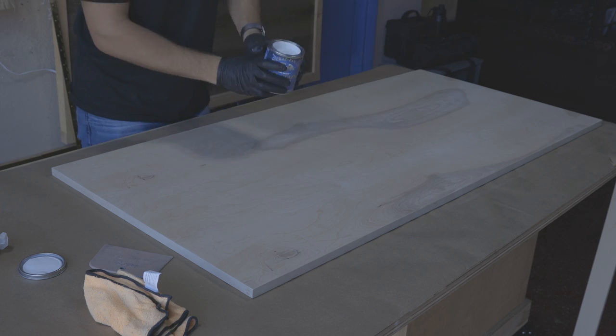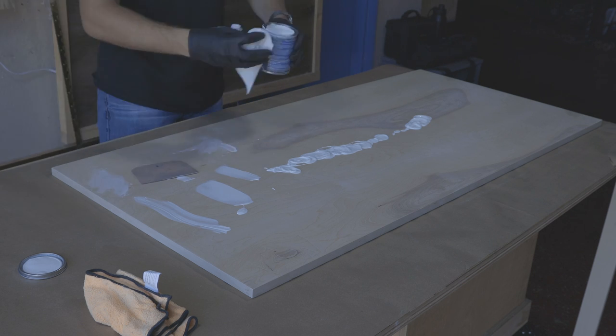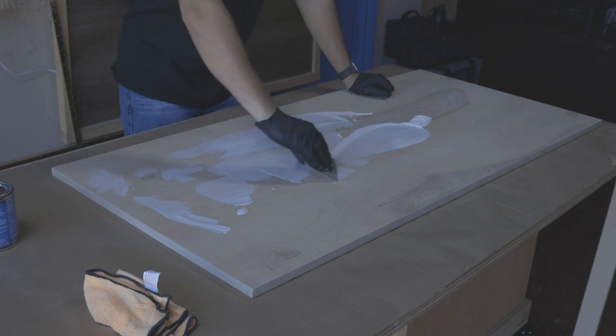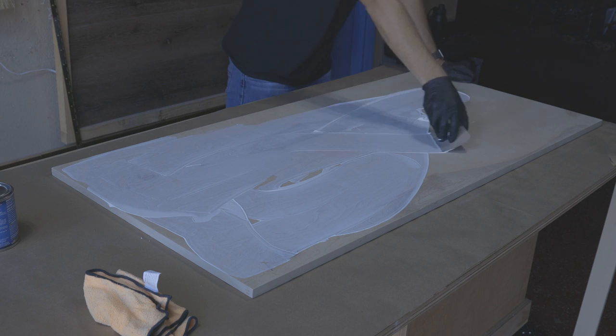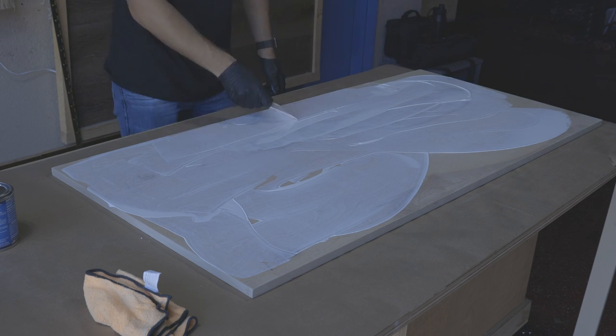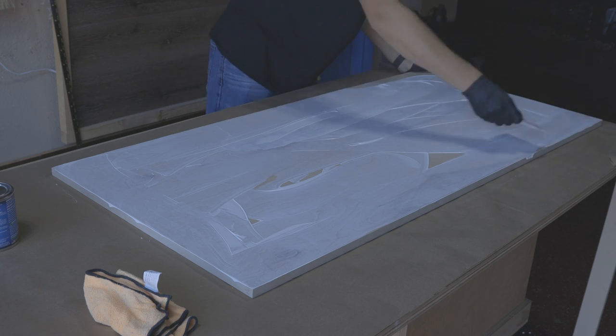I really like General Finishes oil-based white gel stain, and that's what I'm using for the inside surface of my project and for the desktop. A plastic spreader works pretty well for applying gel stain. Once the whole surface is covered, I use a towel to even it out.